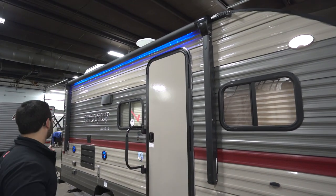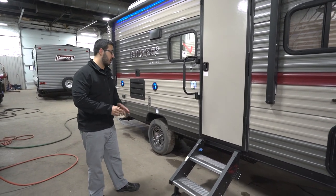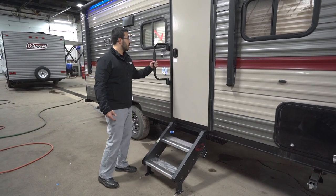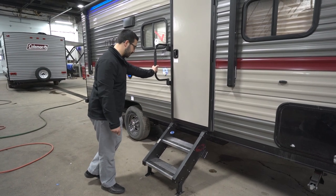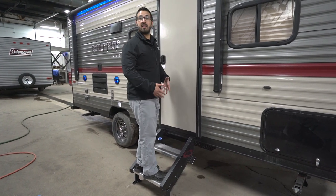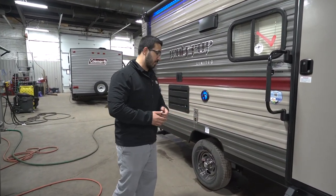The power awning rolls out and back with a touch of a button and also has a blue LED light underneath for light at night. One of my favorite features is the More-Ride step system. You have an extended, foldable grab handle for great control when entering or exiting the RV. The More-Ride steps themselves are very stable — I can jump on them and they don't move at all. If you're used to steps that feel like they're going to fall to the ground, you won't have that problem here.